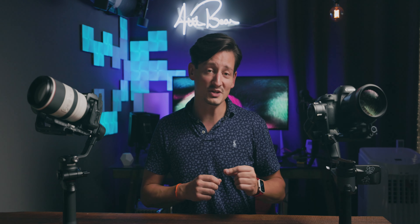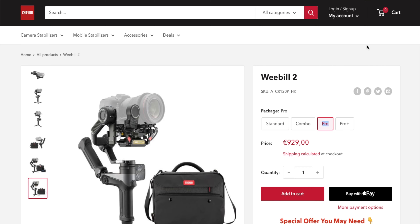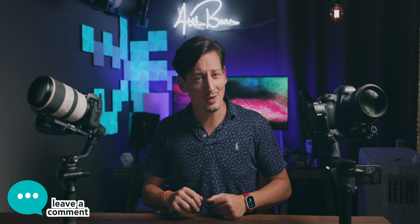One more thing to consider: pricing. To properly compare the Weebill 2 to the RS-C2 Pro Combo, you'd need at least the Weebill 2 Pro package, which also includes an image transmission system and follow focus motor. That package costs 930 euros, while the RS-C2 Pro Combo is only 630 euros. So the question is: would you be willing to pay 300 euros extra for the Weebill 2? Let me know in the comments which gimbal you think is better — and if you liked today's episode, like, share, and subscribe. Thanks for watching!